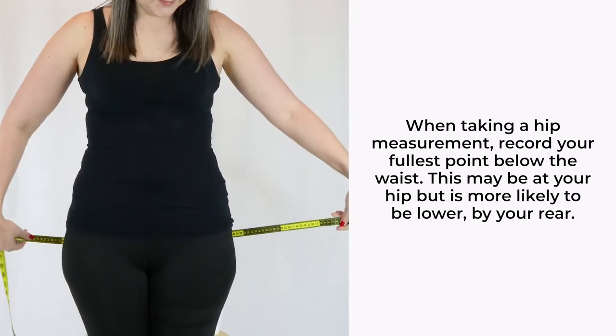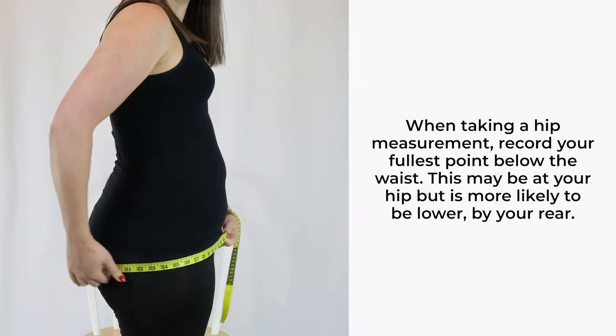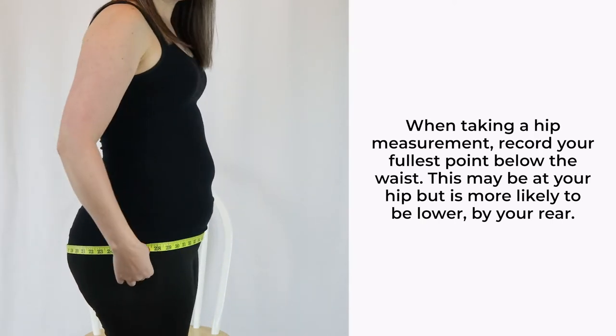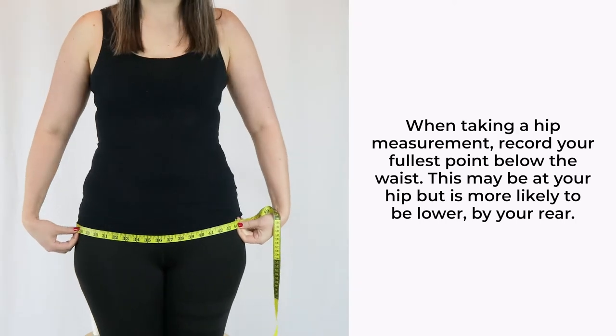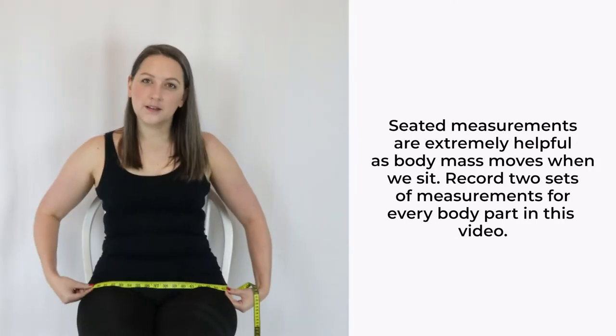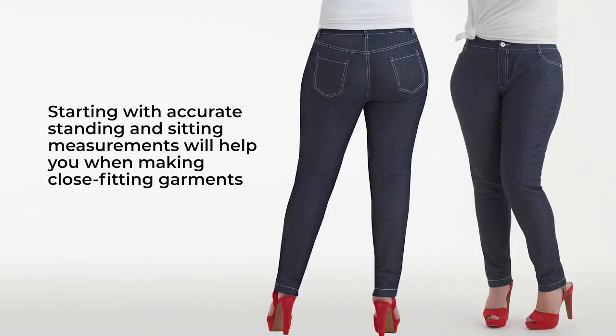Hip measurements aren't always taken where your hip is physically found on your body. Here, you're just trying to record the part of your lower half that is the fullest. This could be around your hip or your rear. If you're seated for long periods of time, or a wheelchair user, you should also take your measurements in a seated position. This is because our body mass shifts position when we sit and measurements can increase. You wouldn't want to make something form fitting and discover it's tight and uncomfortable as soon as you sit down in it.